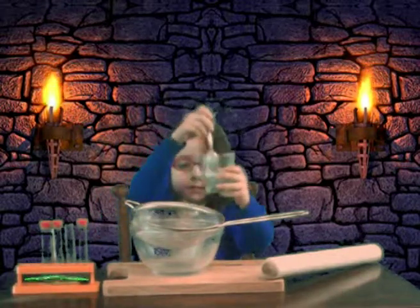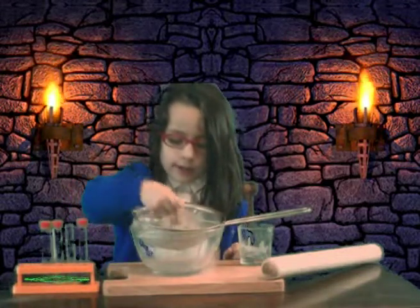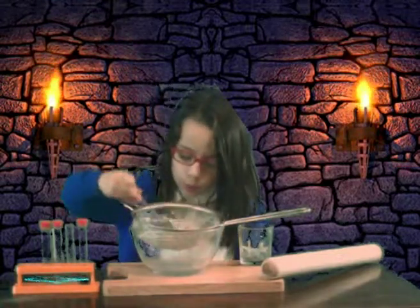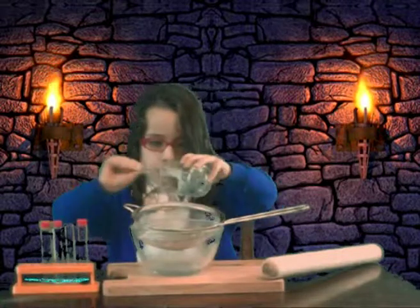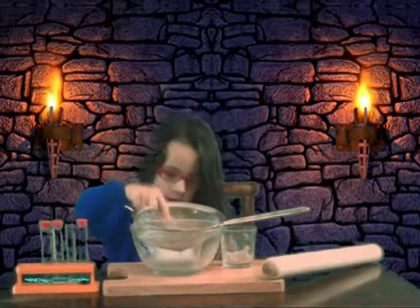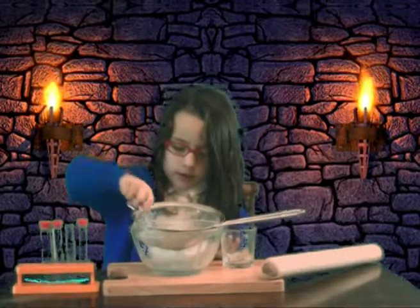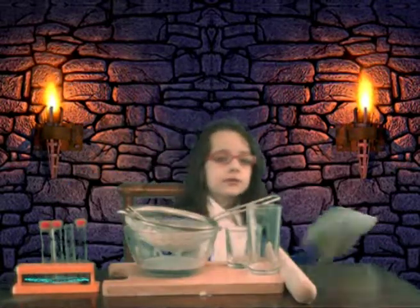Pour in most of it. The liquid needs to come out of the onion now, so you stir it around and give it a little squeeze. Keep stirring and squeezing until the liquid comes through.